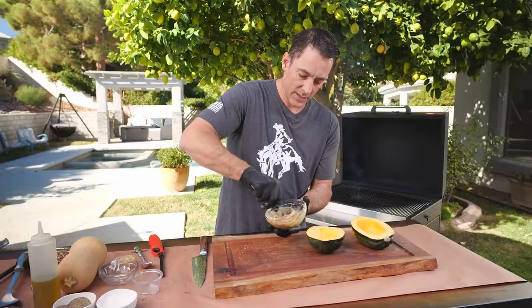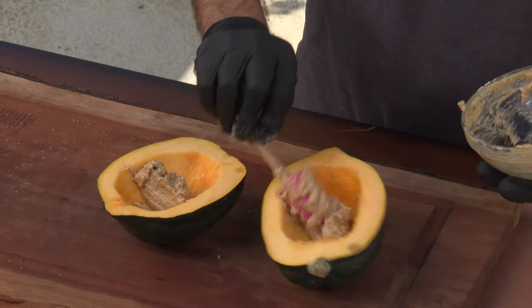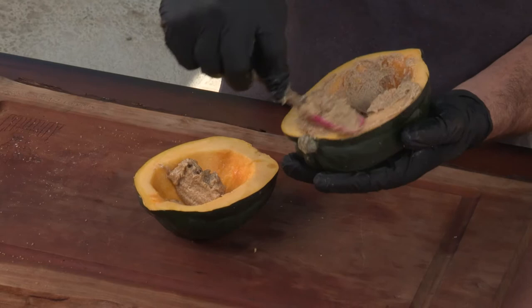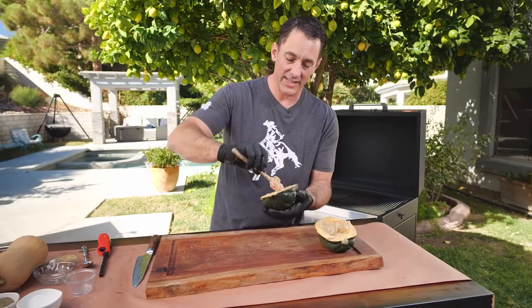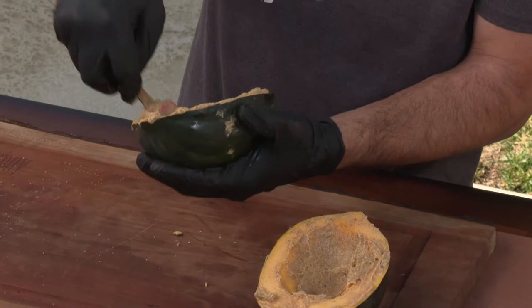Mix it all up — it should have a consistency like a little dip. You can prepare this a couple of days ahead of time with no problem. Scoop about half into each squash half. Really all you have in here is brown sugar, butter, and Dijon — all of this is going to melt into the squash, so make sure you get the sides too. You could also just do butter and sprinkle brown sugar over the top if you prefer. The butter might be a little extreme, but you don't cook these that often, so why not!